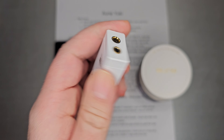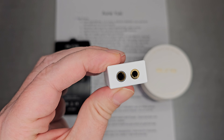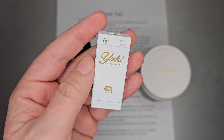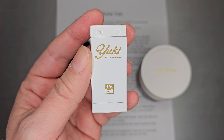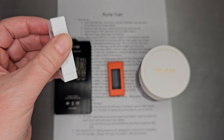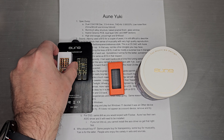USB-C and 4.4 and 3.5 millimeter outputs. On the back, you get two volume buttons, and if you double click, you get the gain switch. So Yuki, USB DAC amp, high-res audio — very, very attractive looking device.